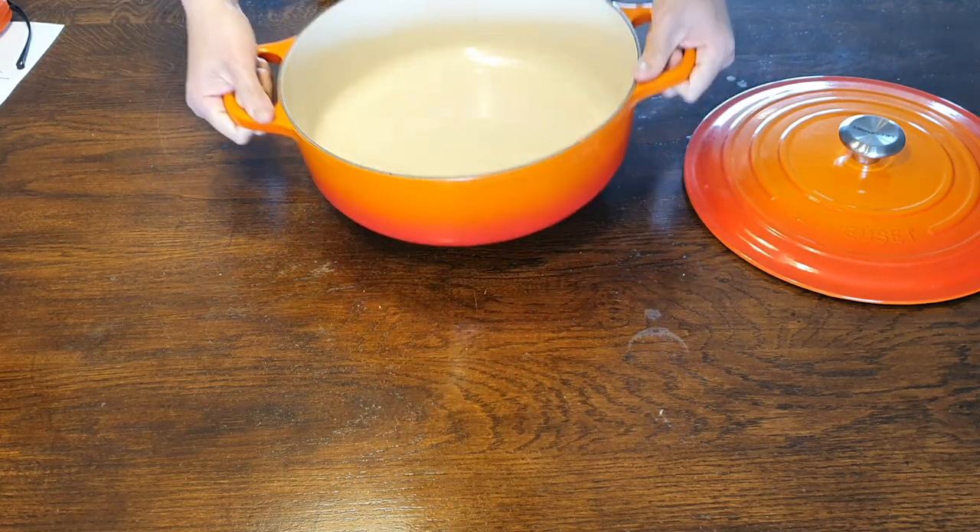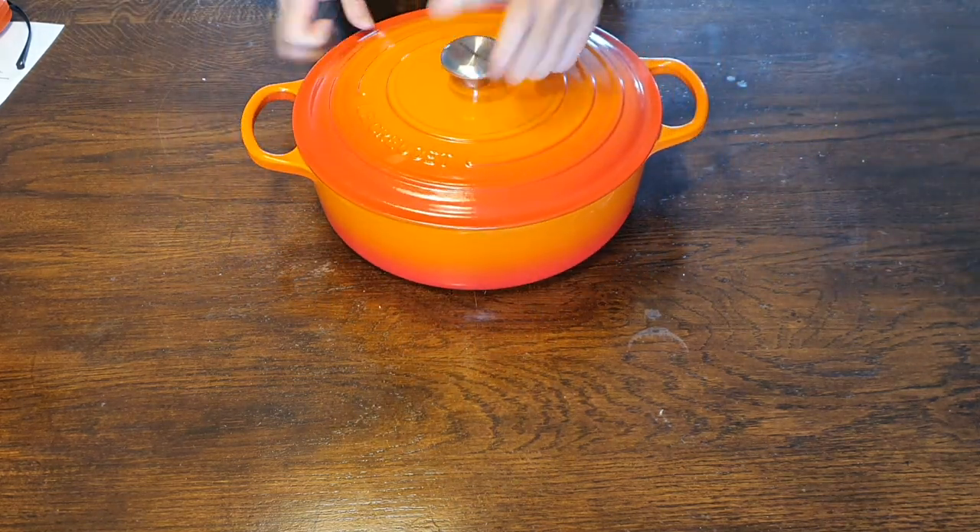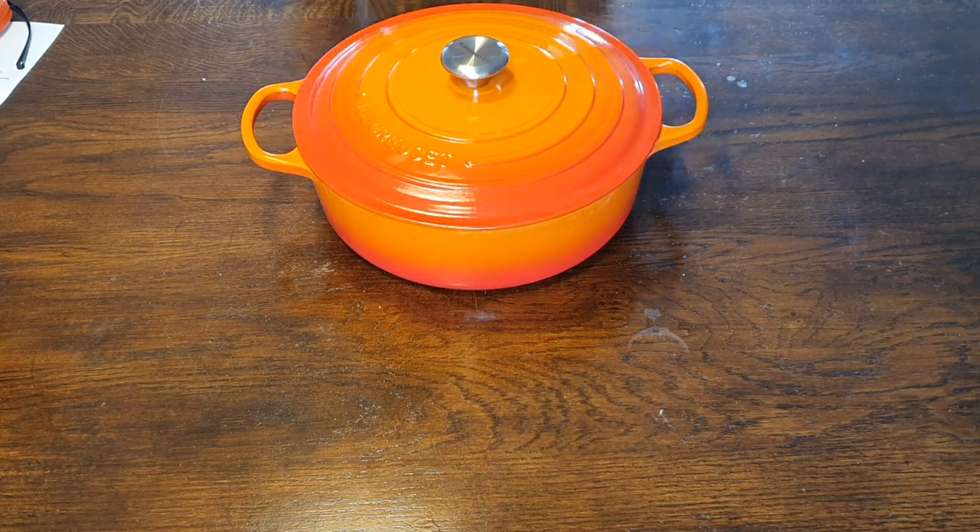So I hope you enjoy this quick look at this 30 centimeter licorice low casserole, and I will see you in the next video.